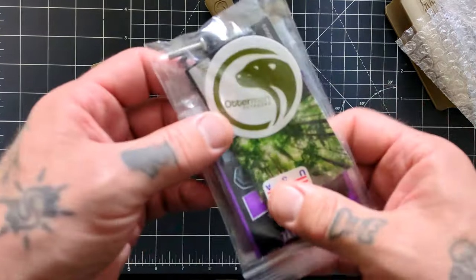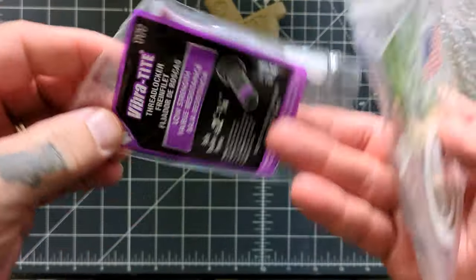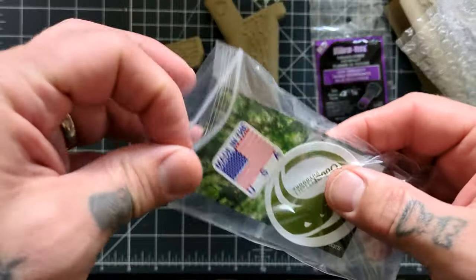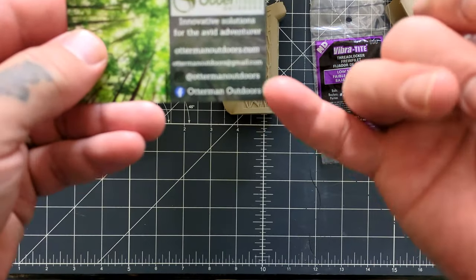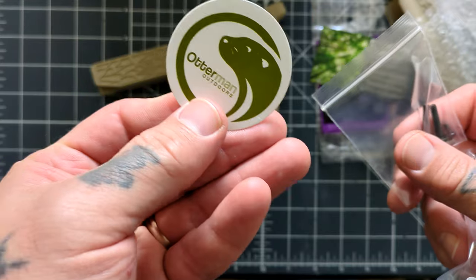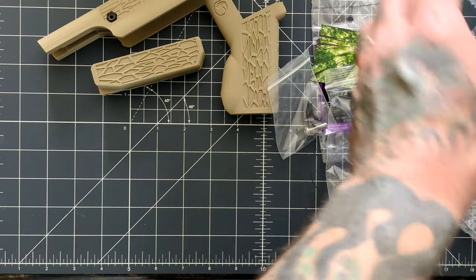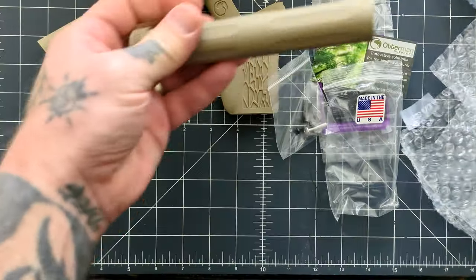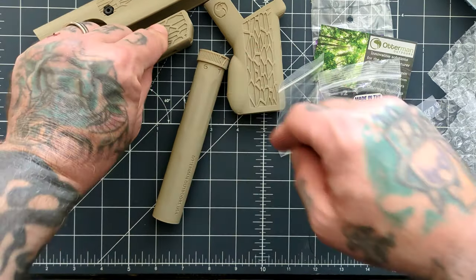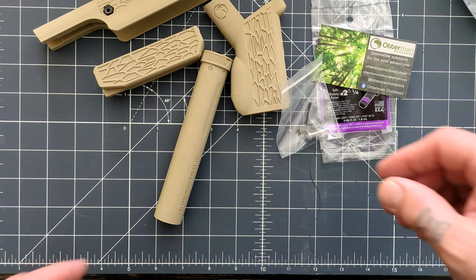These come from Otterman Outdoors — I'll put a link in the description below. This guy's really thorough, he's thought of pretty much everything. Includes some thread locker, a little card where you can follow him on Facebook or Instagram, a sticker which will go on my safe, and the screws for this kit. I have some Long Shot Manufacturing products on the Little Badger right now, but I like the looks of these better and the texturing better, so we're going to mount these up.